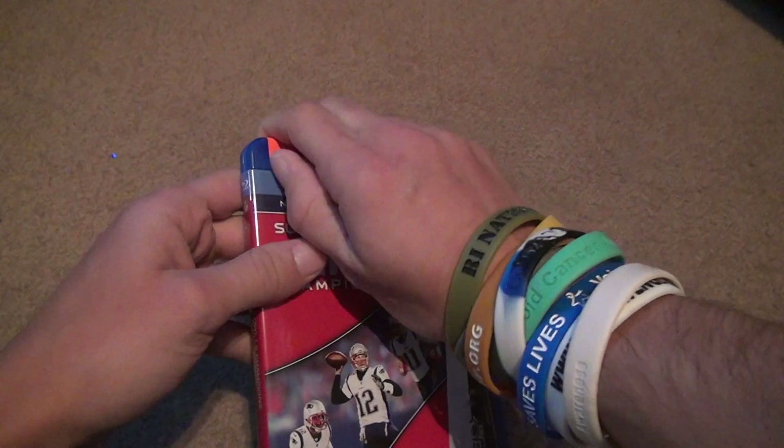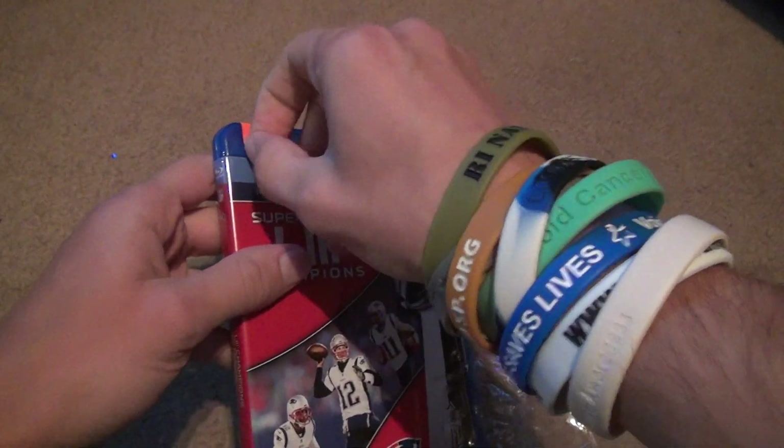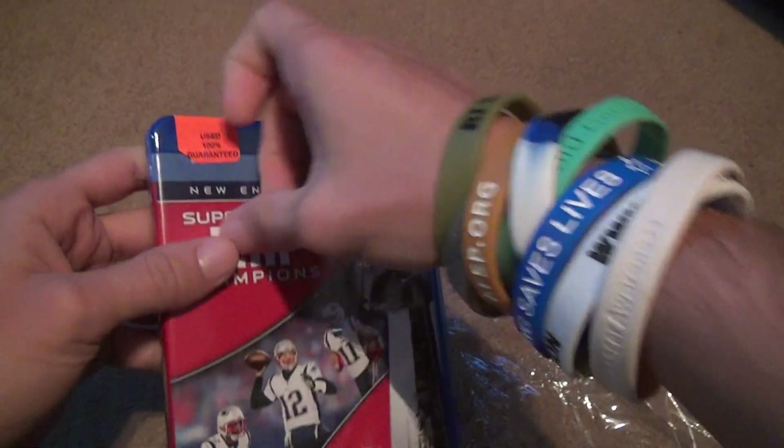Can it come off? It's always nice to know if these things come off. Nope. Forget it.